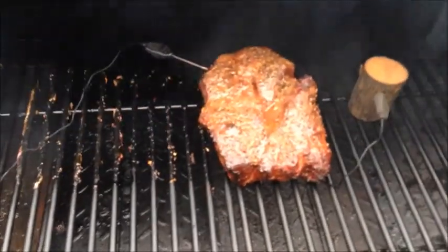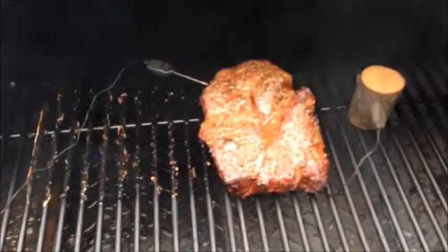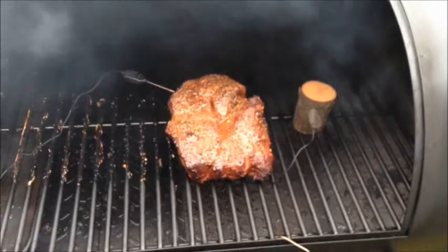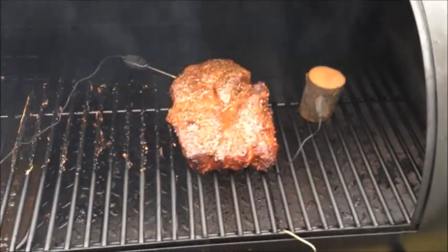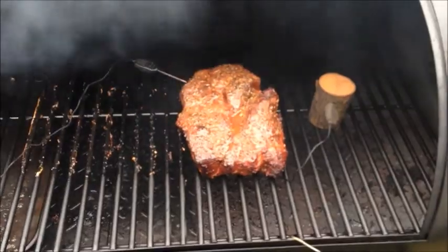For right now, that's where we're at. Keeping a good check on it about every 30 to 40 minutes. It's looking good. We'll come back at you here in just a little while and check it all out again. Probably about another 30 minutes or so we'll be done cooking. We're going to leave it like this for now. See you later.